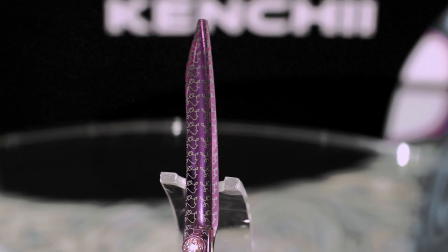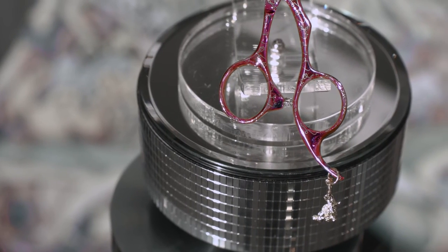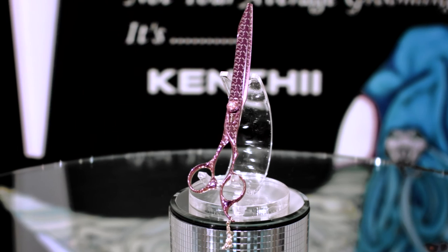Pink Poodle is a longtime favorite among professional groomers. It is recommended for everyday use as well as giving you a nice finish. This is a unique design which offers pink titanium coating along with a laser Poodle pattern all over the shears.